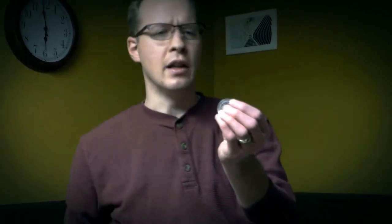This is The Common Magician with another guess the method. I've got a Morgan silver dollar here — it is an 1881 Morgan silver dollar.